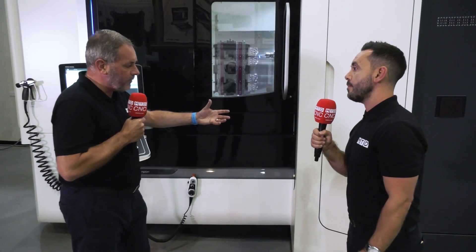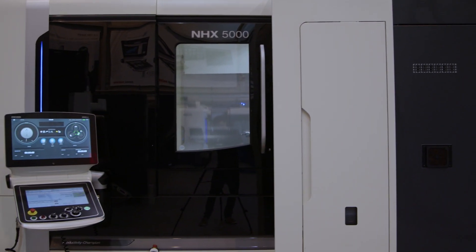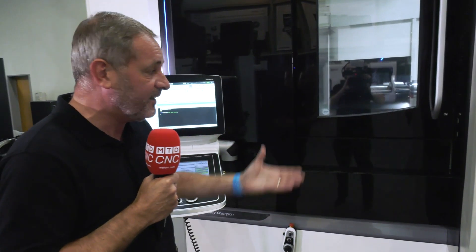And yet again with the design of a DMG Mori, I understand this is a one-casting, so yet again it's rigid, it could handle most materials, and obviously with that Speedmaster spindle it's second to none, isn't it?